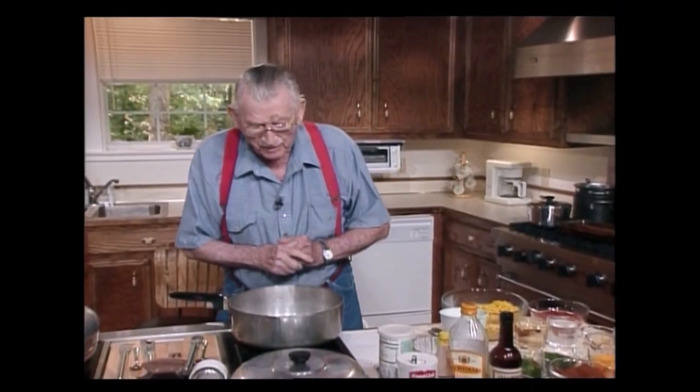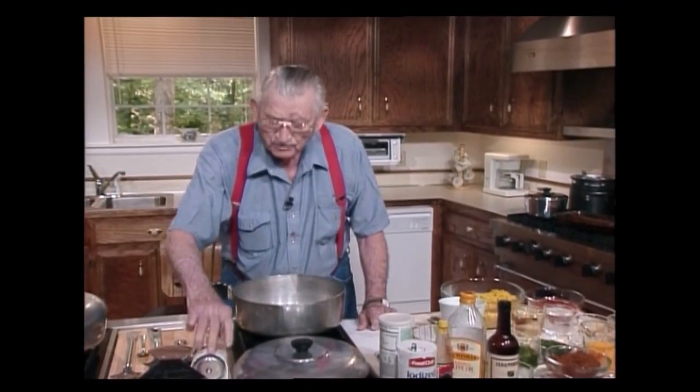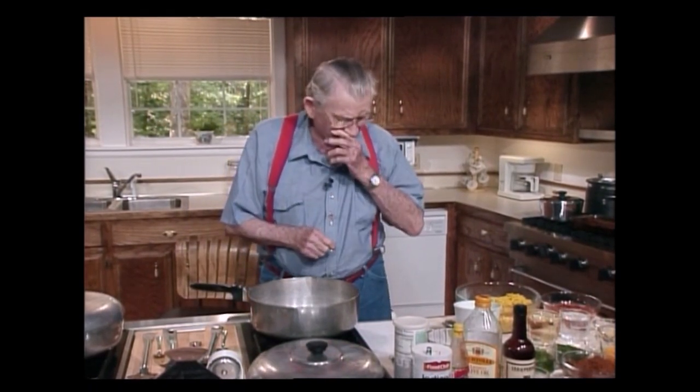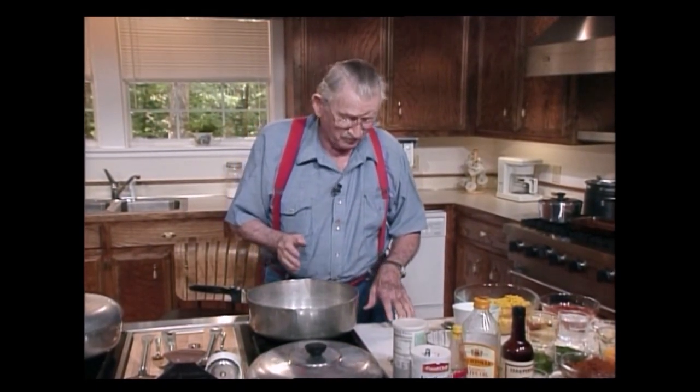When I was a kid, my mother used to make the lye hominy. But I never did like to watch it, so I've forgotten how to do it. But I bet I could if I had to. I don't want to do it if I didn't have to.